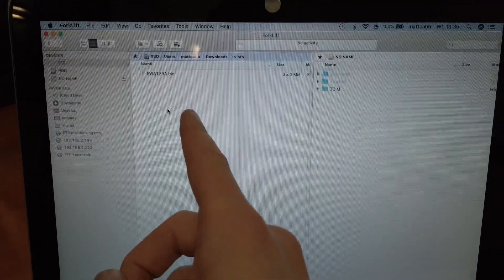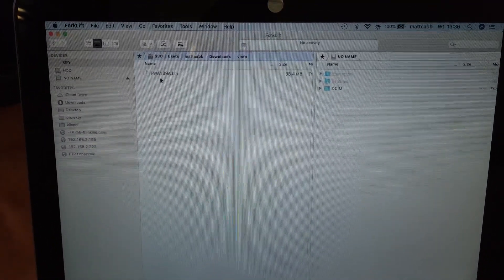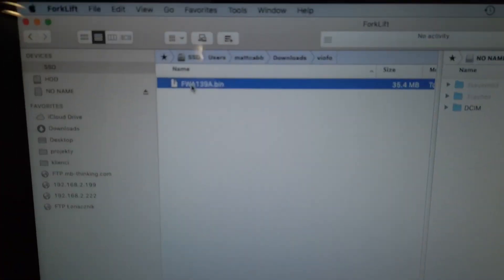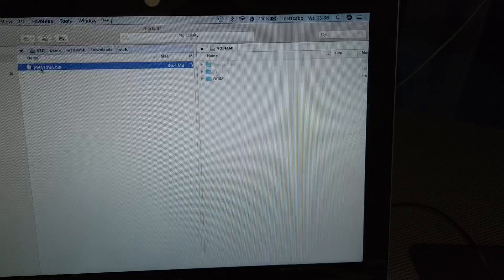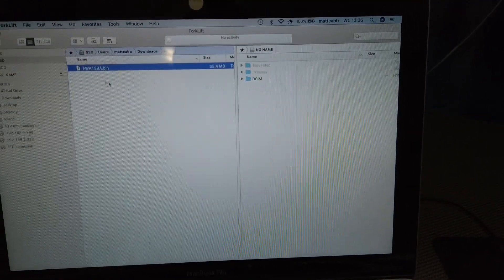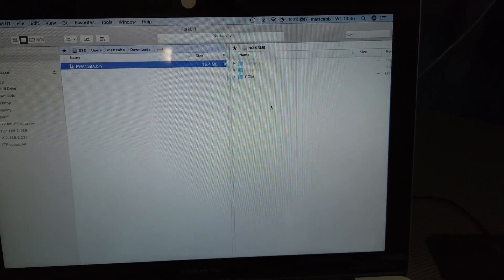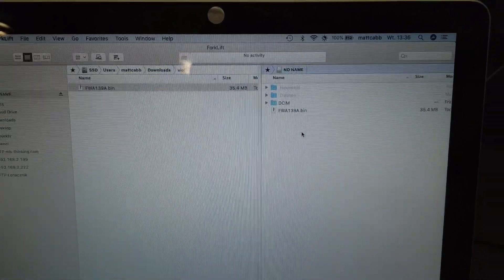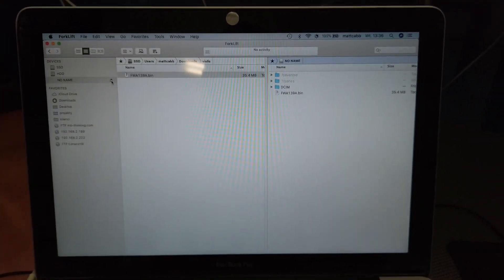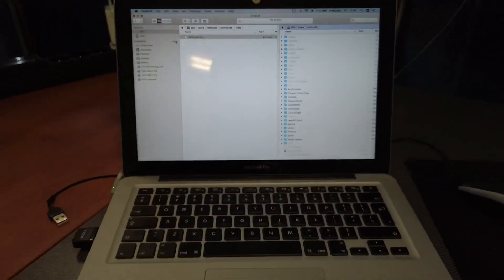So that's my downloads folder with the new firmware file, and on the right side we have the root directory of the SD card. Let's drag and drop this from the left to the right — a few seconds — and we can now go with the card back to the car.